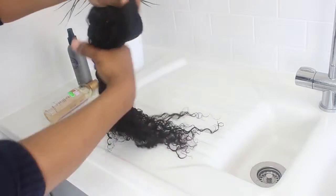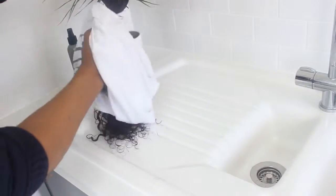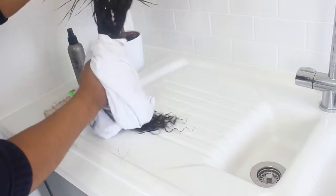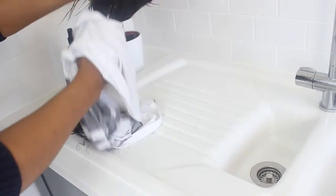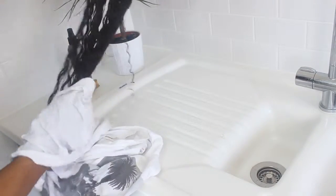Take a t-shirt and pat dry the hair to get some of the water out. If you use a towel it may make the hair frizzy, so just pat the hair dry with the t-shirt.